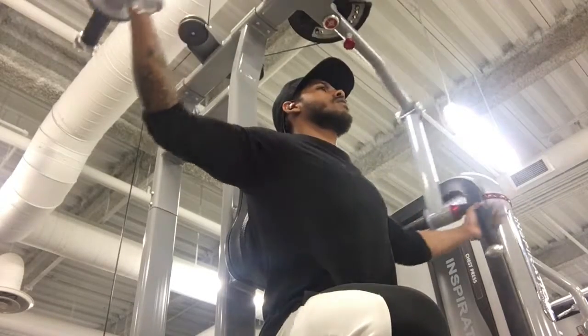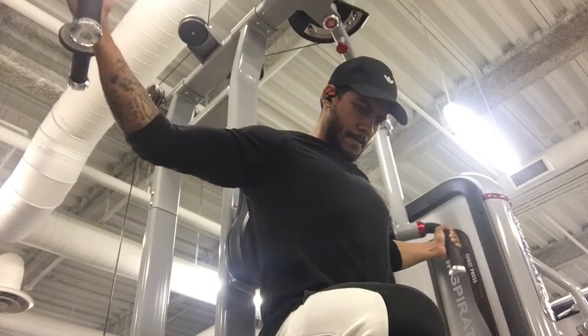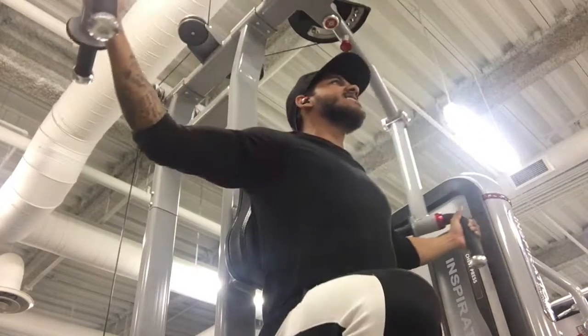This whole workout was pretty much focused on upper pec whenever I was bench pressing — that's something I personally want to improve, so that's why I choose to hit those angles. It's important to remember that you've got to train based on your goals and your needs. That's why you see me doing a lot of incline presses.